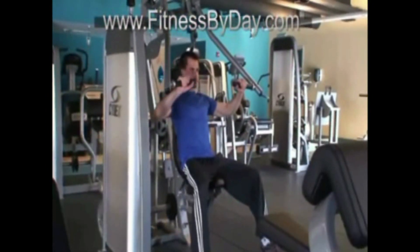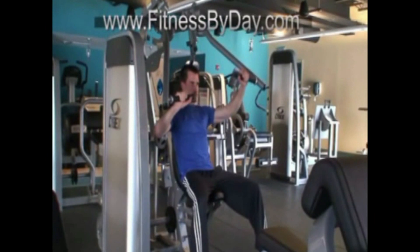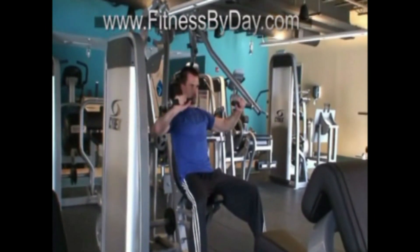Bring your arms back so your elbows reach bench level, or a point where the handles are one to two inches off the chest. Some machines do allow you to perform this motion by alternating between left and right.